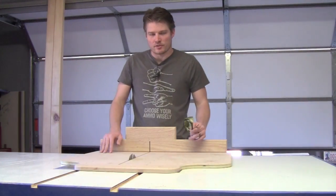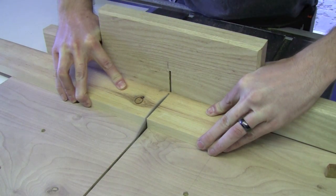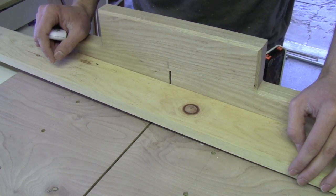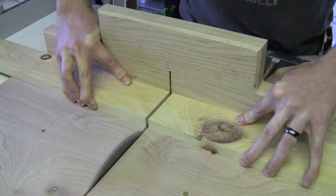Now we're just going to take the crosscut sled and cut the length of this skirting, starting with the long sections first and making them 45 and a half inches. Then we're going to cut the top and bottom sections of the skirt at 20 and a half inches, which will give the overall dimension of the skirt 22 inches wide by 45 and a half inches long.